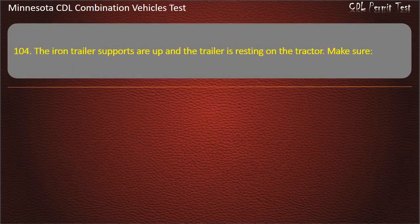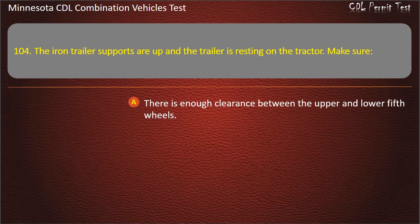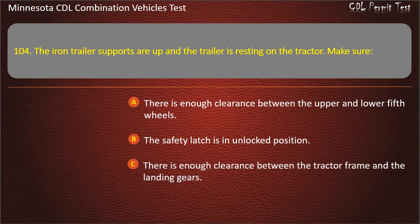Question 104: The iron trailer supports are up and the trailer is resting on the tractor. Make sure — there is enough clearance between the upper and lower fifth wheels; the safety latch is in unlocked position; or there is enough clearance between the tractor frame and the landing gears. Answer: There is enough clearance between the tractor frame and the landing gears.